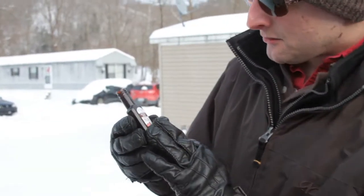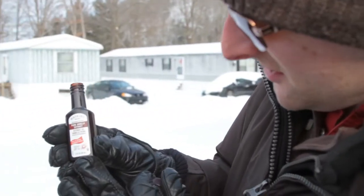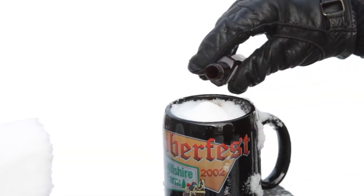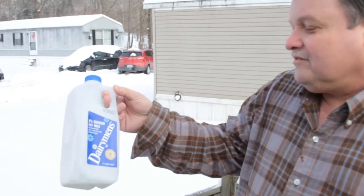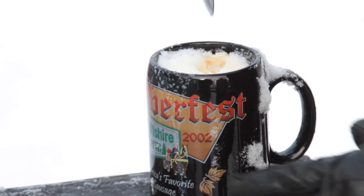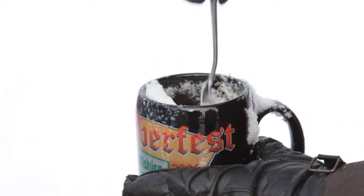Okay, next we're gonna take Watkins pure vanilla extract and we're gonna dose it about a teaspoon, maybe a little bit more for added comfort. What we have here is 2% reduced fat milk from Durymen's. We're gonna pour the milk in there with the ingredients and the sugar added earlier.